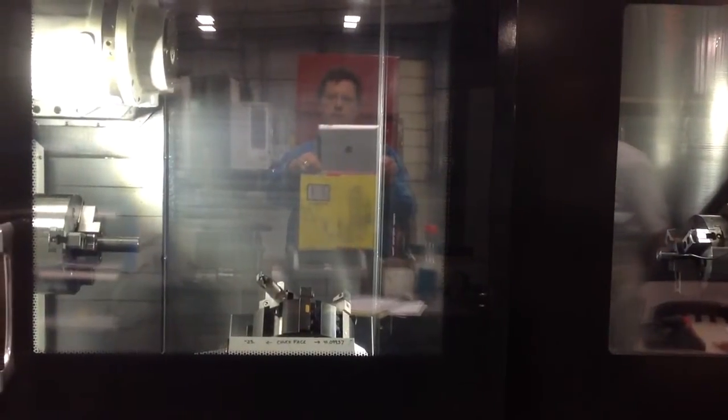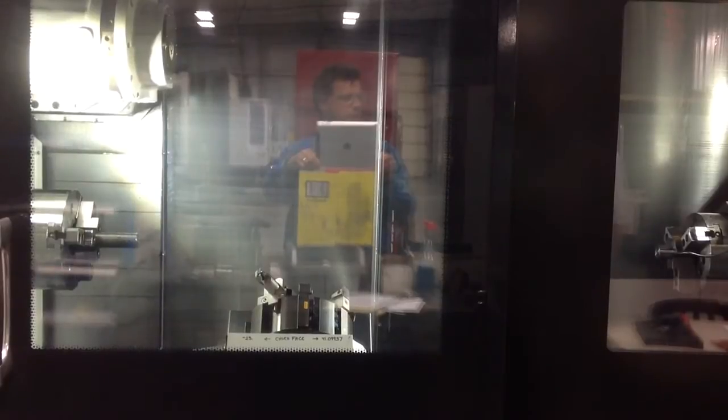From a previous run, the bar should feed out. This is an Integrex i200ST — 4-5 axis machining. I think it has an i-axis. We're running two sides at a time there.